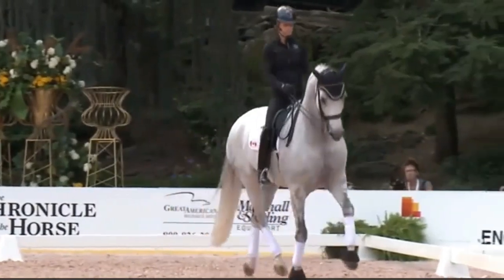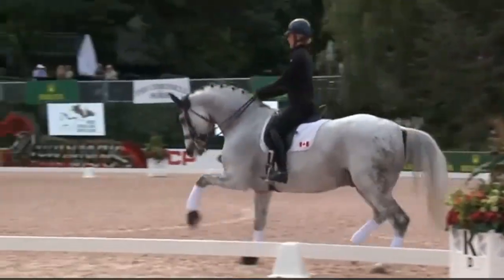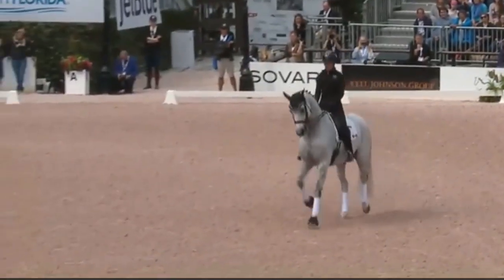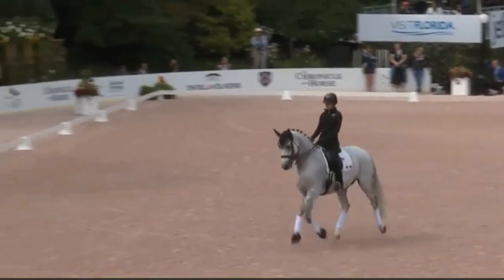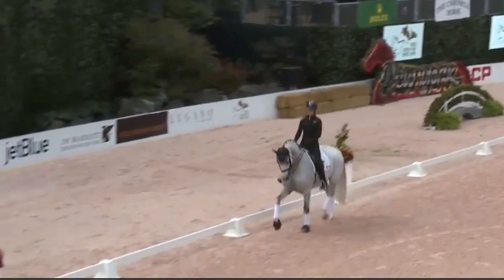When you're buying a horse, the most important things for me are the walk and the canter, because they're the two paces that you can't change. You can make them better, but you can't change them. So you can see with the trot, by teaching the horse suspension, how you can change the trot.